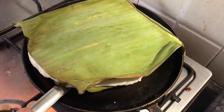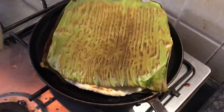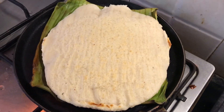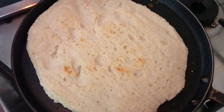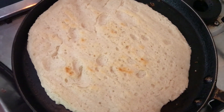One side is already roasted — it has been 6 minutes on slow flame throughout. Now we are doing the same thing for the second side. It's nicely done. You can see a neat Bakri inside. The total process was about 12 minutes on low flame, and now it's ready to eat.